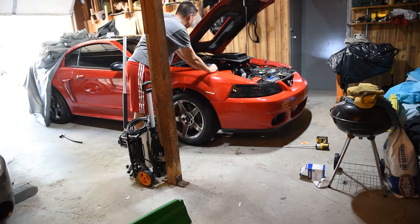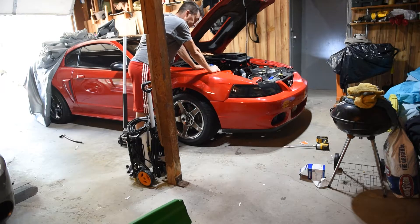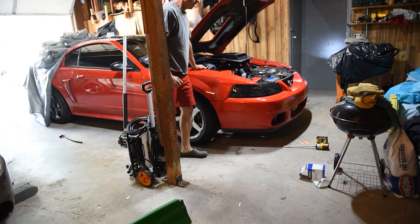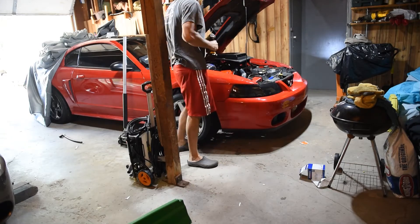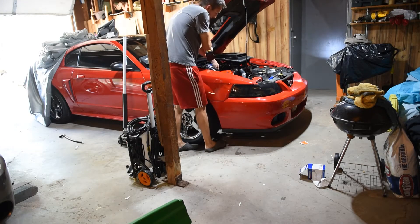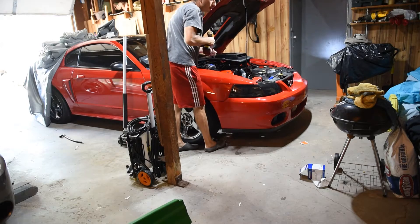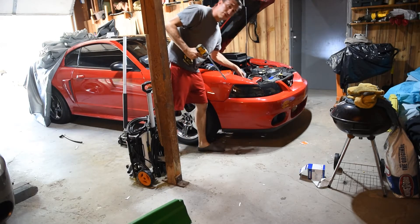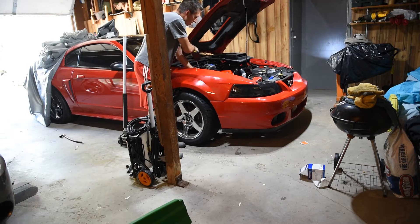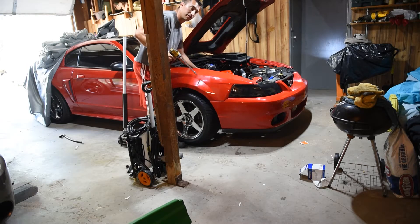I'm going to go ahead and test the coil. I've already tested the coil wiring itself and swapped out coils, and it's still kind of having that issue. So what we're going to do is hook up a coil tester to it. After I pull this coil cover off, I'm going to go ahead and pull number four out and we'll see what that test reveals.